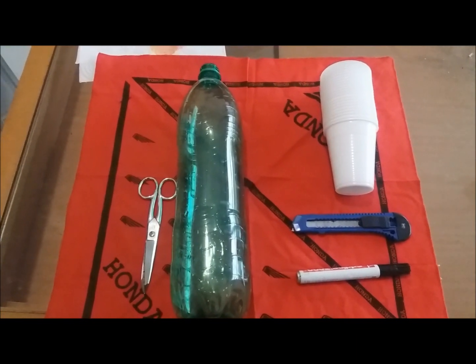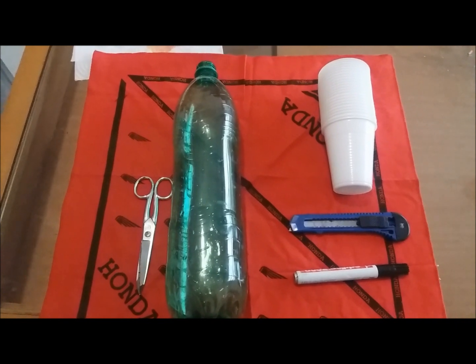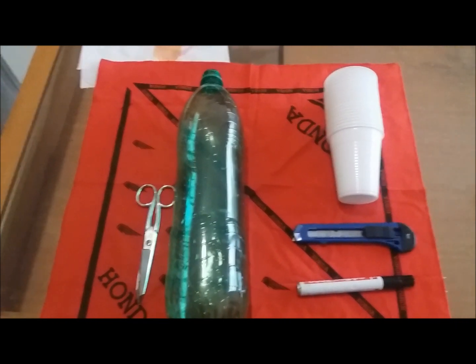Hi guys and welcome to my channel. In this video I'm going to show you how to make a cup dispenser with a plastic soda bottle.